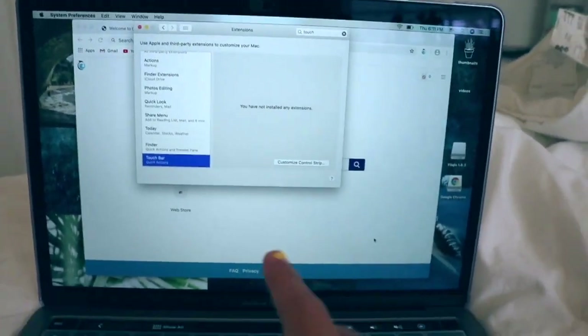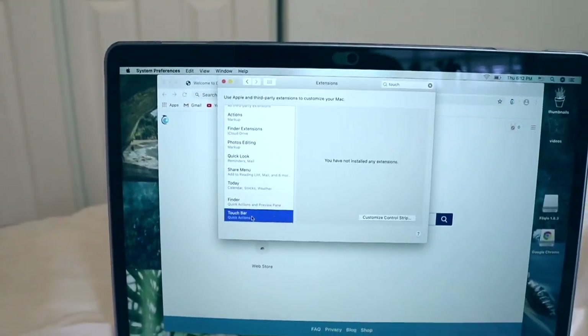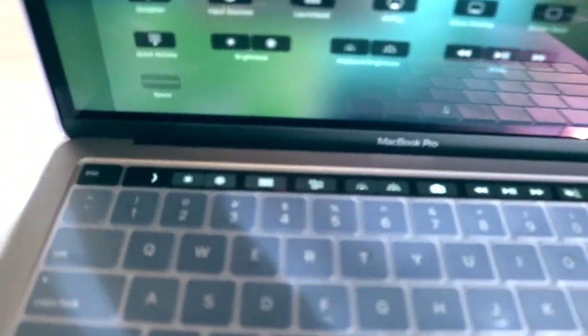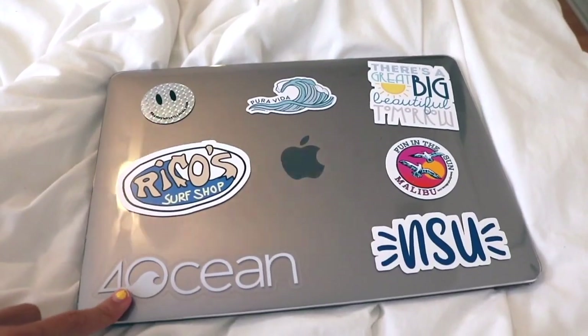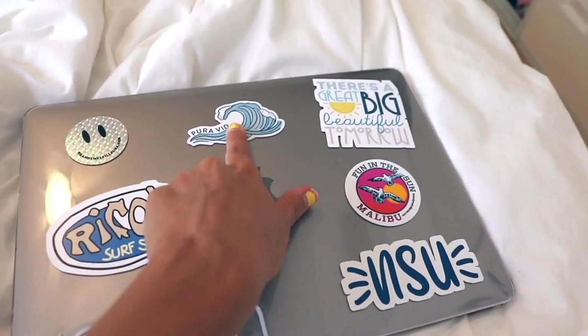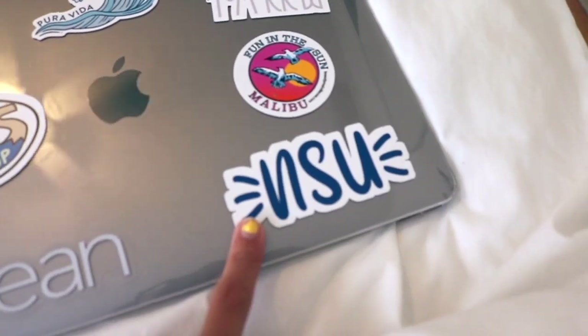Now I'm customizing my Touch Bar. Go to System Preferences, type in Touch Bar, and click on 'Customize Control Strip.' I added keyboard brightness and screenshot. I think that's a pretty good setup for now. Also, I decorated my computer with stickers — I decided to go for it, stickers are for everyone. I have a 4Ocean sticker, my Rico Surf Shop sticker, a smiley face, Pure Vita with a wave, a 'Great Big Beautiful Tomorrow' Disney reference, 'Fun in the Sun Malibu,' and my NSU sticker. Hope you guys enjoyed the video — please give it a thumbs up and I'll see you in the next one!